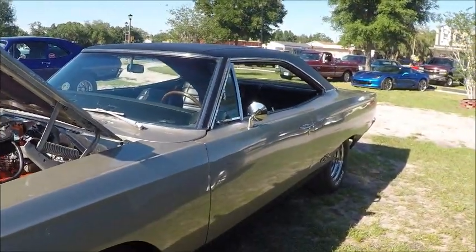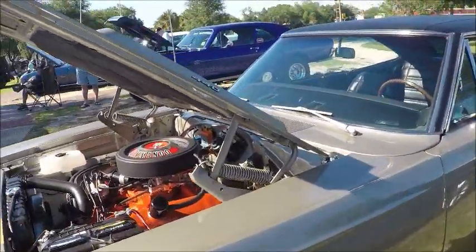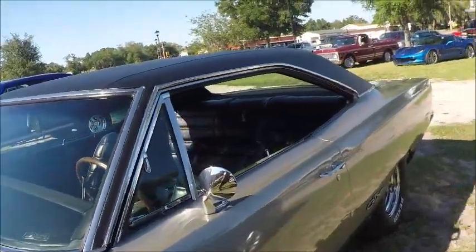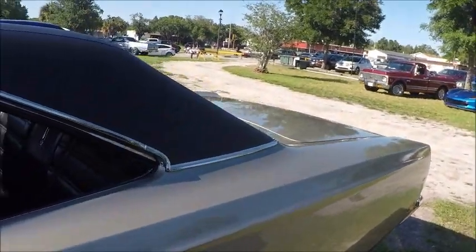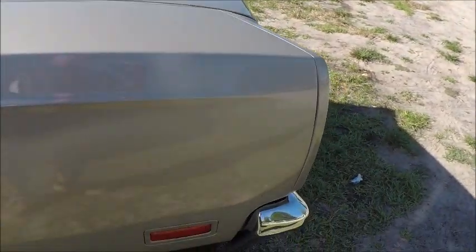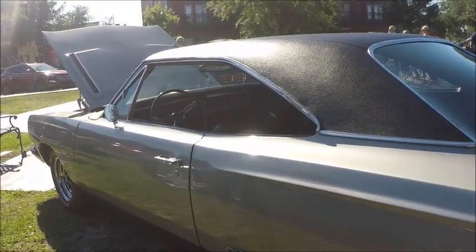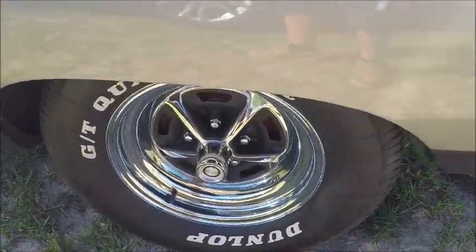It has a black vinyl top and nice wheels. There's the 440 on the hood. It's looking good, with some appropriate wheels.